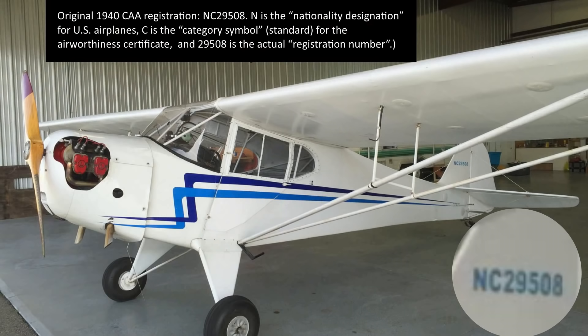Let's decode the tail number. November is the nationality designation for all aircraft registered in the United States. C is the category symbol, which is no longer used in the registration database. NC means standard registration; NL would have been limited registration; NR restricted registration; and NX experimental registration. The full tail number, as it is in the current FAA database, is November 29508.